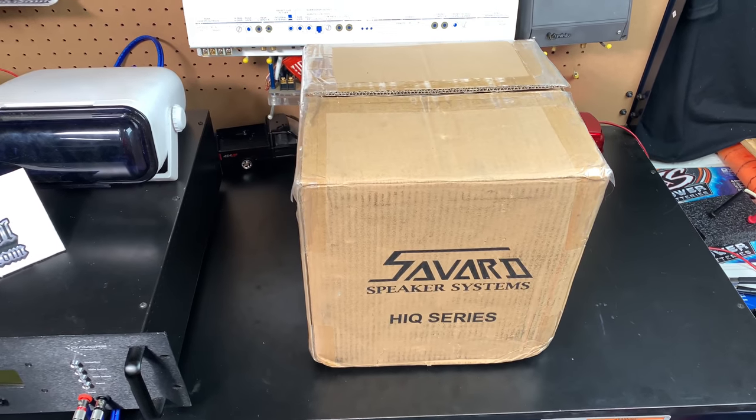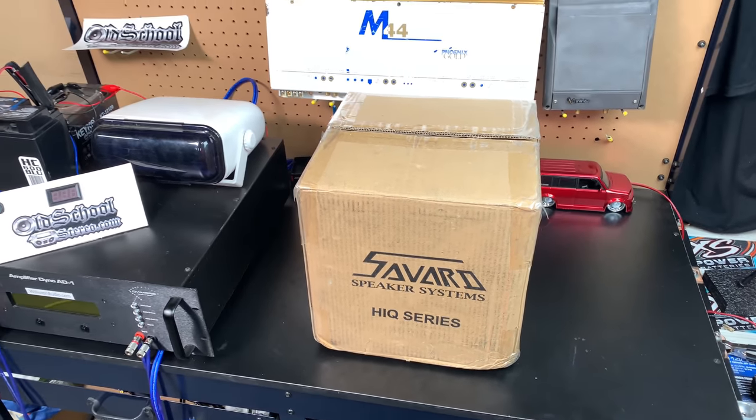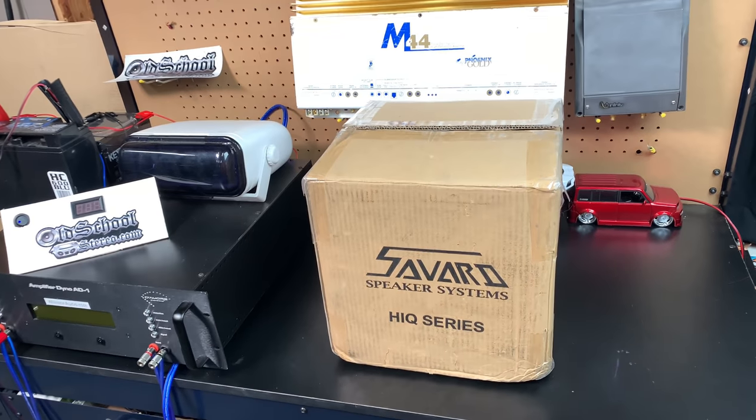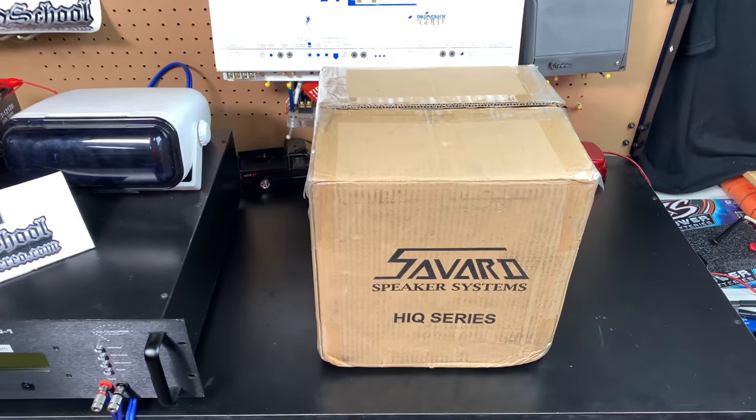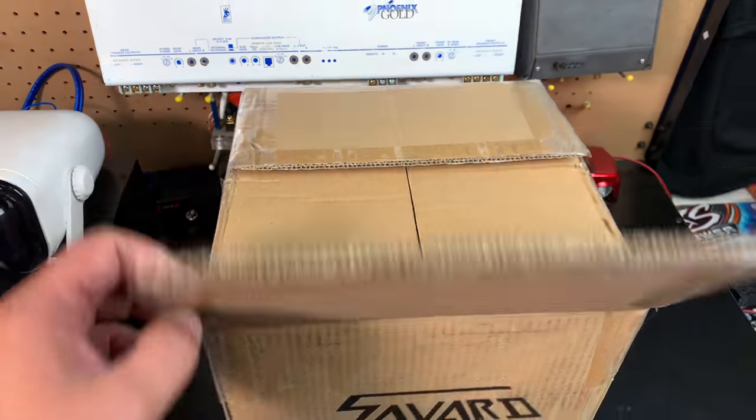What's up guys, Big D Wiz here, OldSchoolStare.com. Today we're going to do something a little different — going to check out the Haikyuu series subwoofer by Savard. So stay tuned, let's get this joker unboxed.